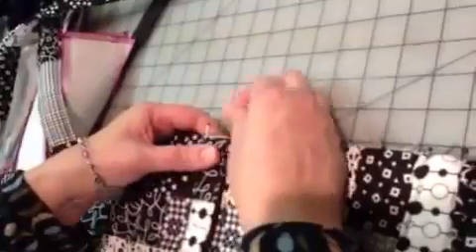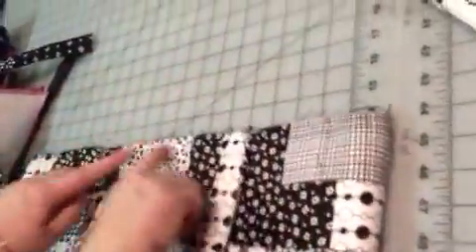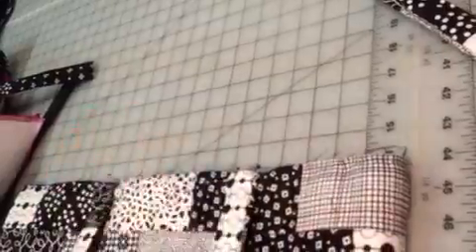A lot of people say the strap's going the wrong way — it should be going up. Well, once we sew around the edge with the zipper strip and flip it around, it will be coming out of the edge. So we want it to be going down like a U shape.